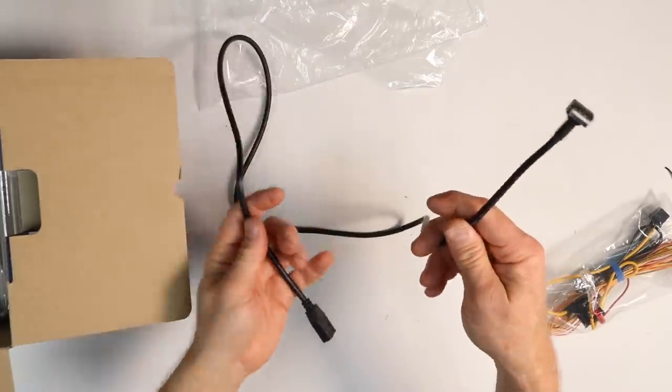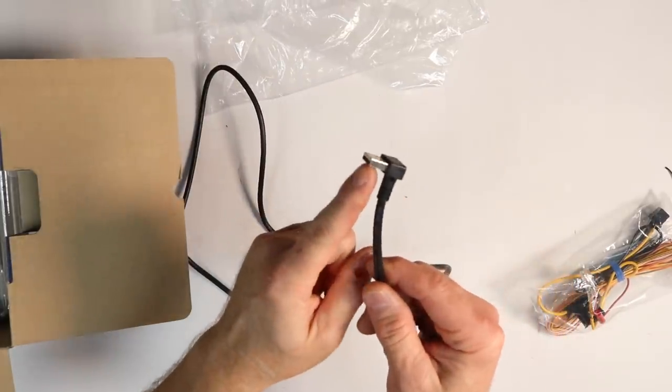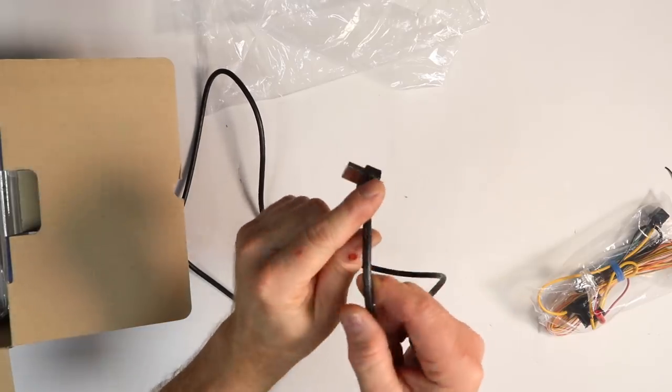The cable is 42 inches long and what's unique about it is it has a right angle where it plugs into the back of the radio.